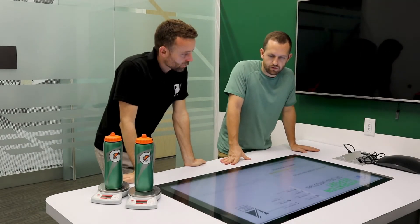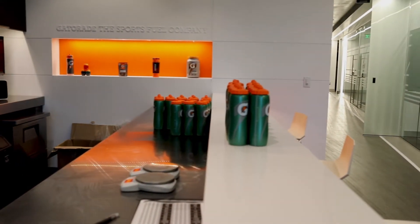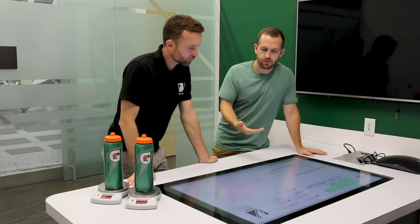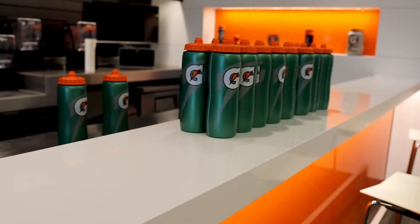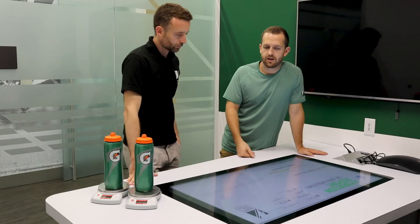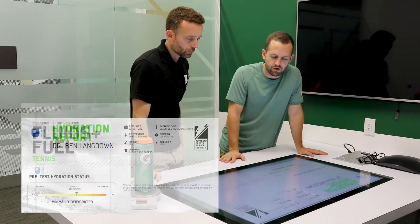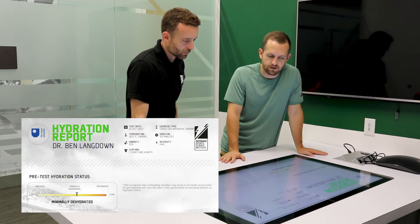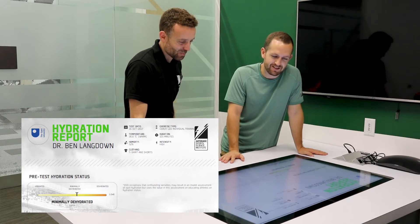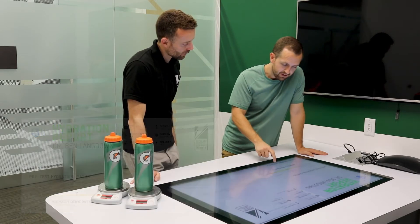Today you came to the Gatorade Sports Science Institute and we went through the sweat test. Dehydration can have a big impact on both health and performance, so we wanted to understand how much you were sweating on the tennis court, what you were losing in your sweat — particularly sodium as the main electrolyte — and monitor how much you were drinking. We've got your report to go through. The testing date and environmental conditions are noted — it's 26 degrees Celsius, about 50% humidity, and you played for an hour and 45 minutes at high intensity.